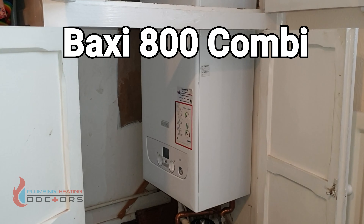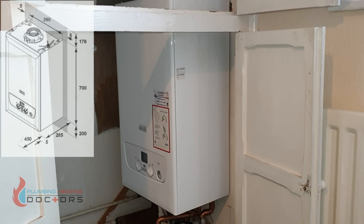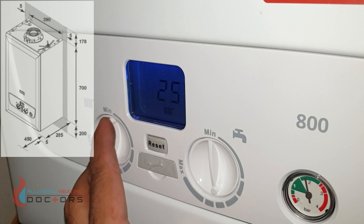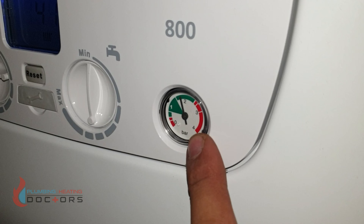A quick overview of a Baxi 800 boiler. It is really small and can fit in a cupboard very easily. It has very easy-to-use dials on the front — central heating temperature and also hot water temperature.